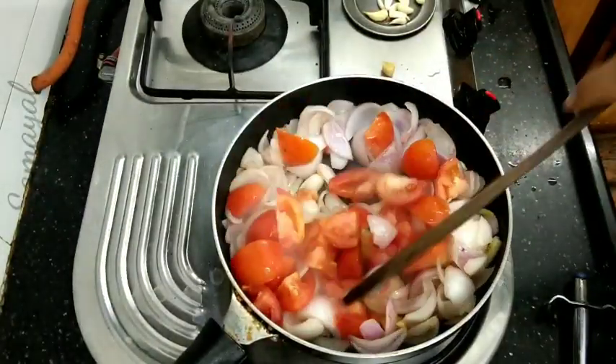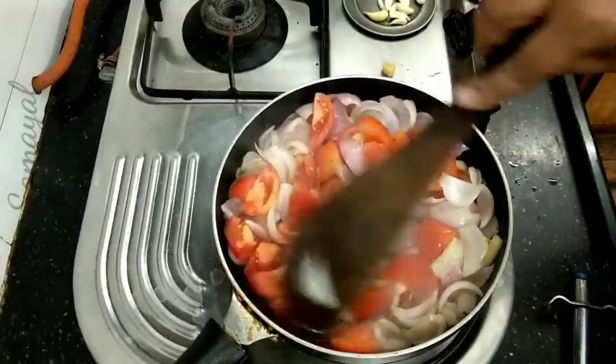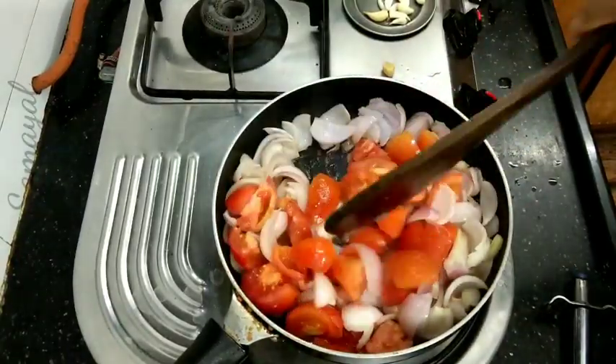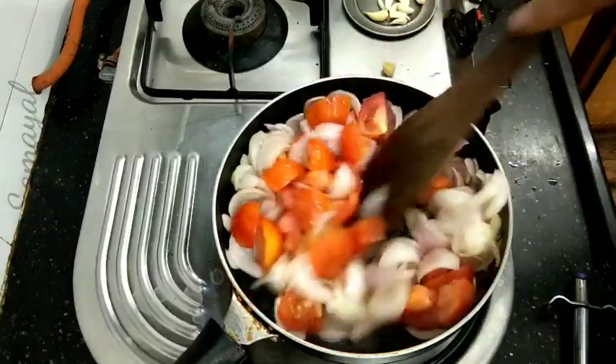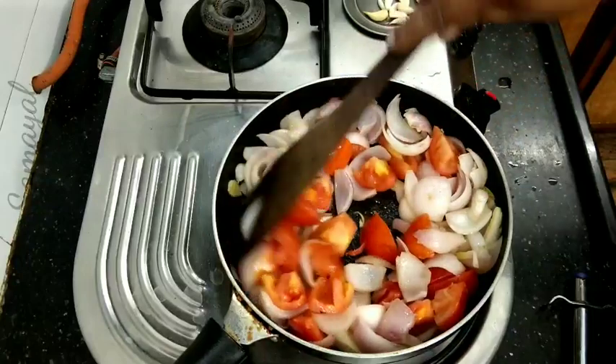Put a vengayam in 4 pieces. I have to use 3 medium-sized vengayas. We have to make a good dish. Get the whole dish ready.